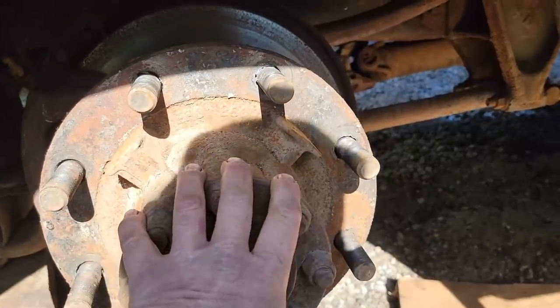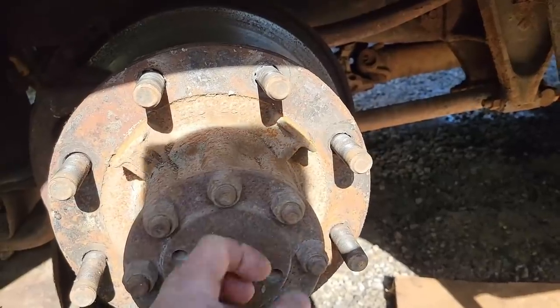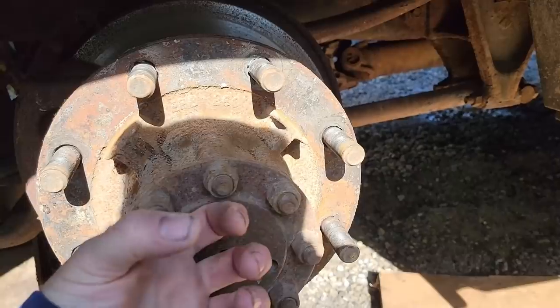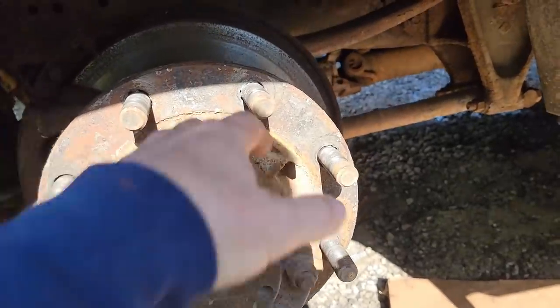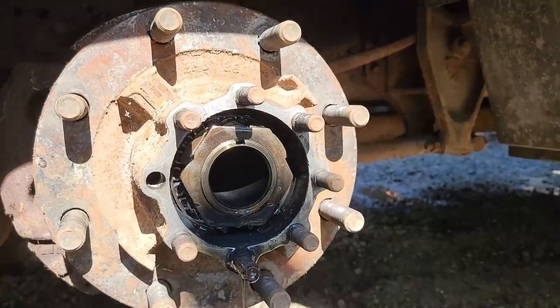To get the rotor off you need to take the hub loose. This is a full floating axle - take all these nuts loose, slide the axle out, there'll be a nut back here and a bend-over retaining washer. Get all that out of the way, slide the axle out, and then you can take the hub off.